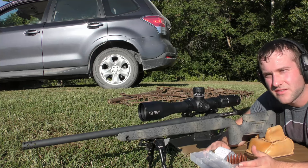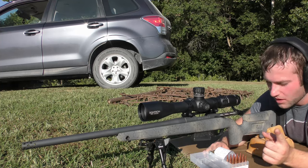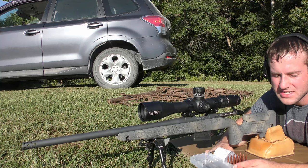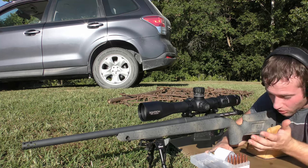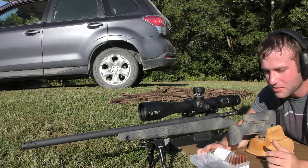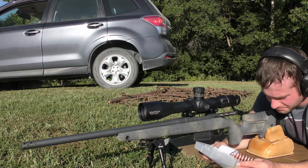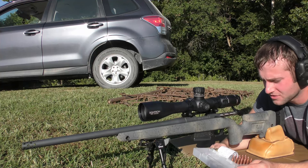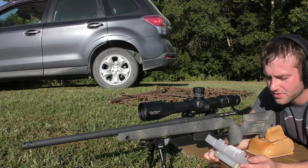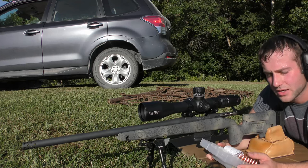We're testing the 174 grain Hornady ELD-VT bullet. It's a warm day, so we're shooting three-shot groups to try to keep the barrel a little bit cooler, getting a different baseline for each of these powders as far as accuracy is concerned. We're using Peterson brass, CCI 200 primers, the 174 grain Hornady ELD-VT, and a variety of powders in three-shot groups.